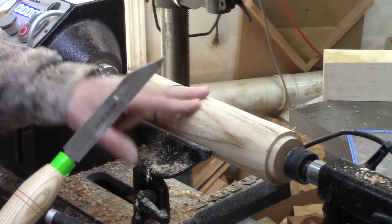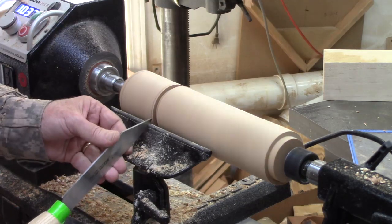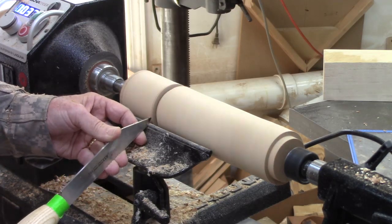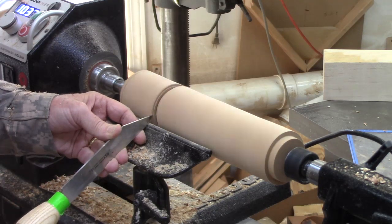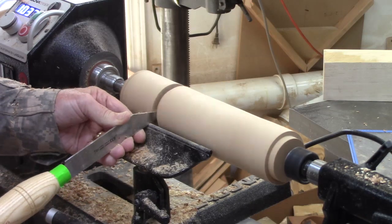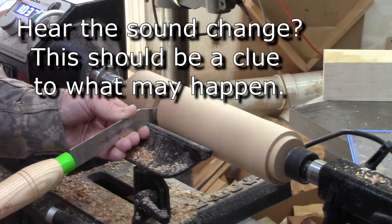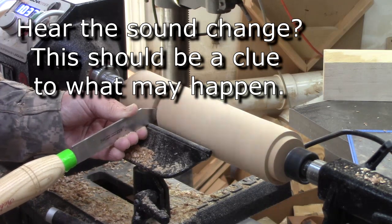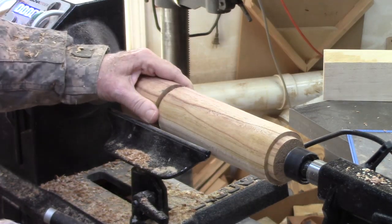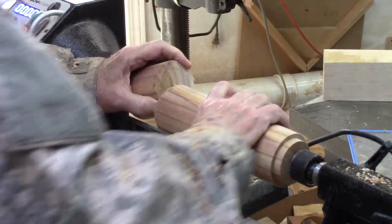We're going to part off the mill head from the mill body using a narrow parting tool. Give ourselves a little bit of relief by coming back. Now we'll just leapfrog back and forth. I thought I had a little bit more room before I could separate these by just twisting them, but no problem.